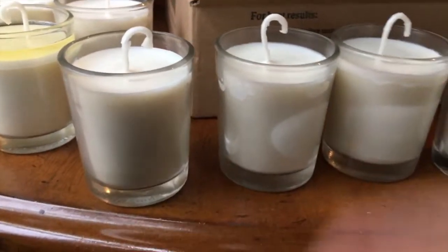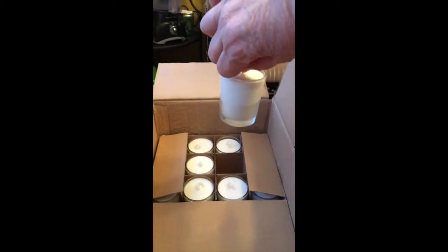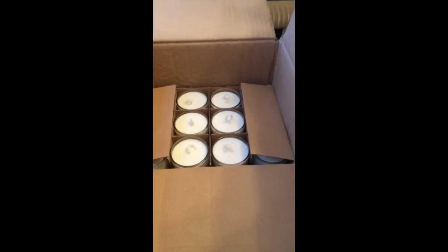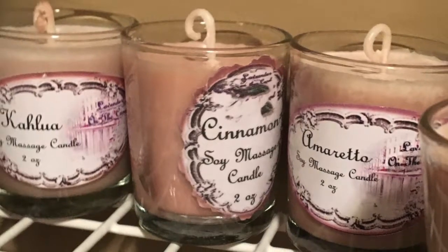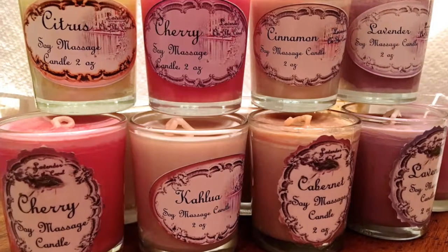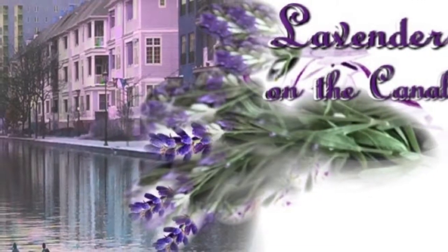That label goes on the bottom of the candle, and these are the candles that are ready to be stickered — then they're going to have a label on the front. I box them up with 12 candles in a box, and there you have it, those are my candles. I make several different scents including vanilla, cinnamon, Kahlua, Cabernet, lavender, amaretto, citrus, cherry — anything you want.